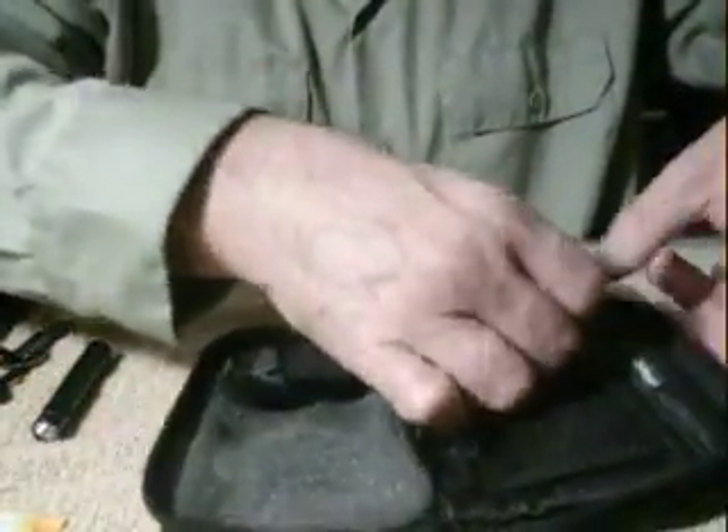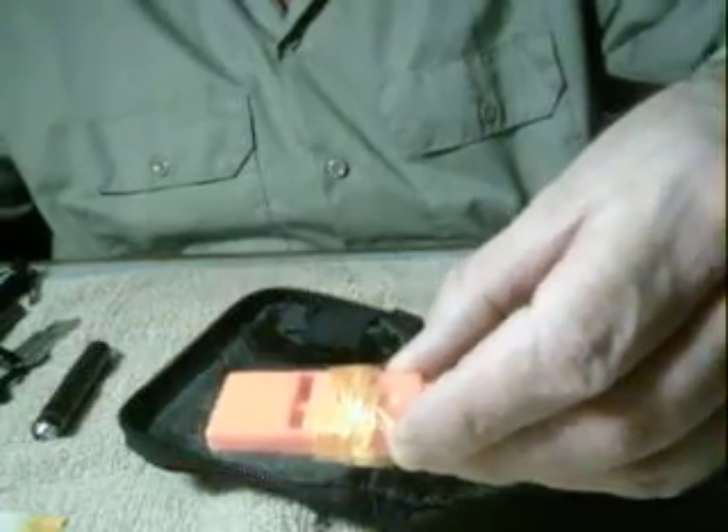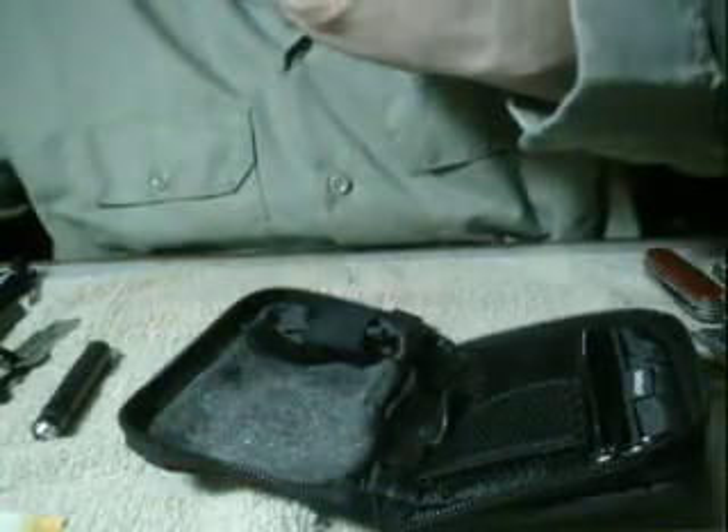In this first zip pocket I have a survival whistle — I'm not sure exactly what kind it is but it is a survival whistle and it's real loud.